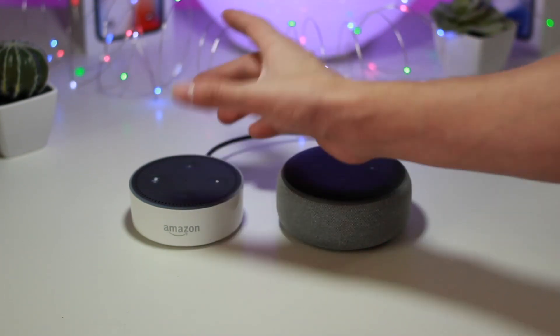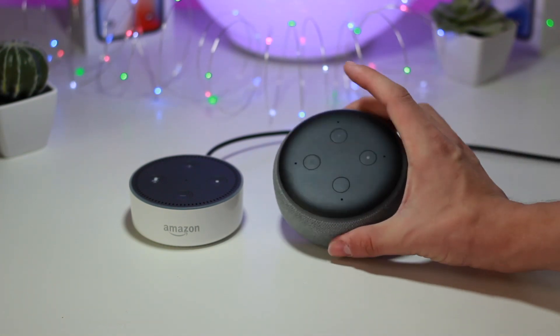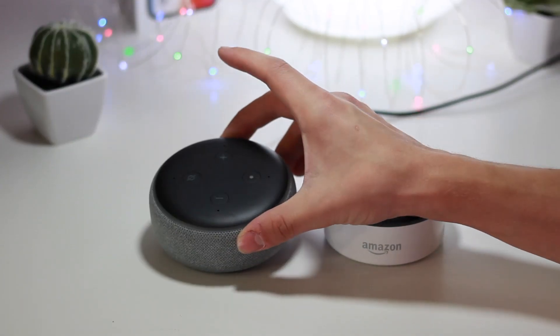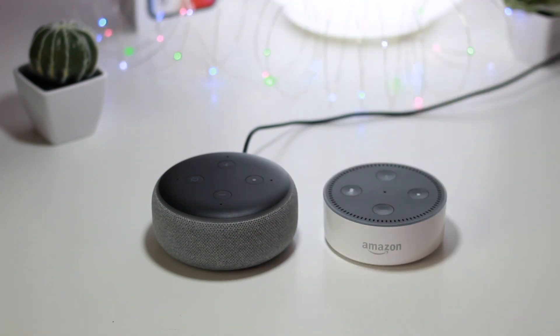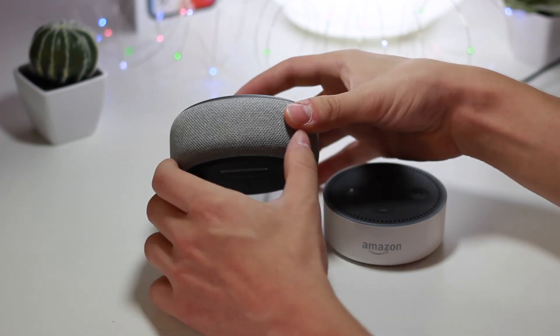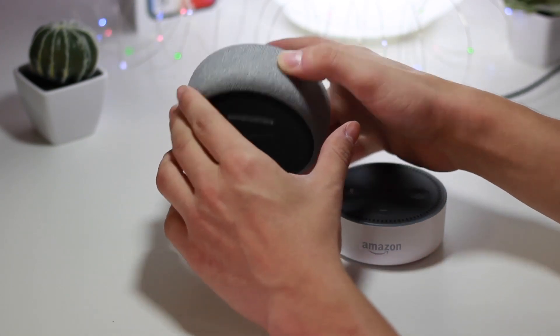If you guys are using this with an external set of speakers you're not going to notice any difference, but wow, it sounds super good compared to its predecessor. Comparing this to the Google Home Mini, this overall looks aesthetically a lot more pleasing and sounds a lot better in my opinion. It kind of reminds me more of a HomePod Mini with the fabric on the outside — it looks incredible, super simplistic.